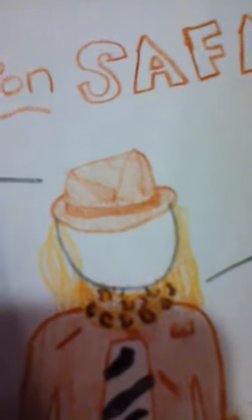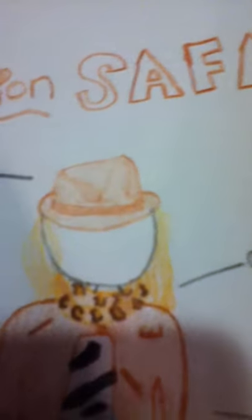The next part is the fedora, which took me a really long time to draw, so I hope you appreciate it. Drawing a front view of a fedora is not very easy, but it's just a simple light brown fedora.